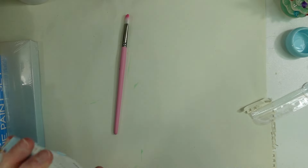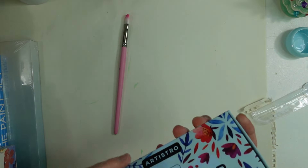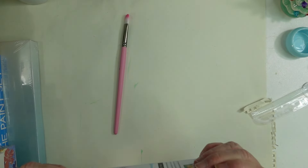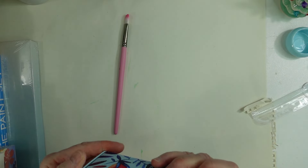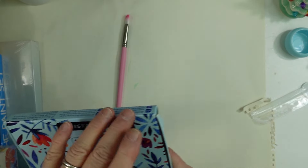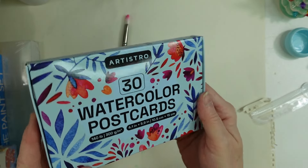I got these little postcard-size watercolor papers — they're Artistro and they are 140 lb, 300 gsm. My daughter got me these, so I'm really happy to work with those. I like to work in this size sometimes; I just like to work small, so they're going to be fun to work with.